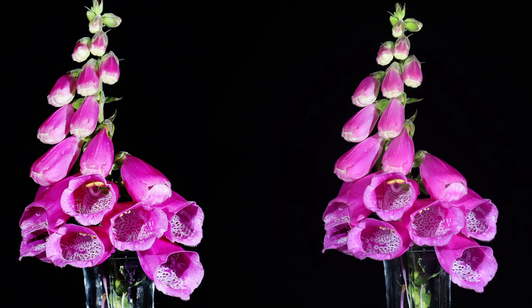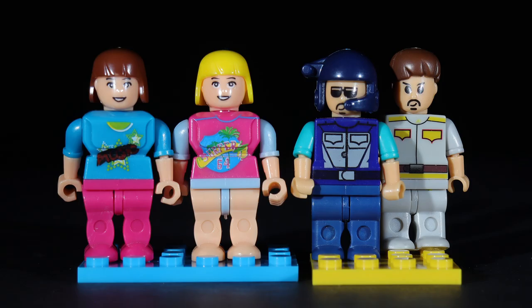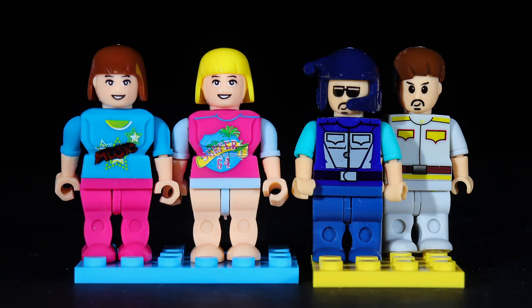On screen now I'll show you some pictures I've taken using this method — you can see the before and after on some flowers, and then the before and after on some still life subjects, these Lego characters. Again the before and after as the cross polarization effect takes place.